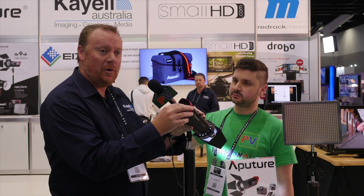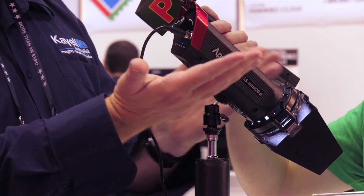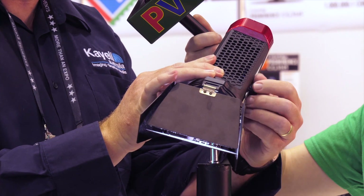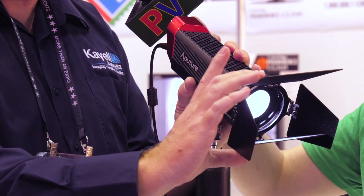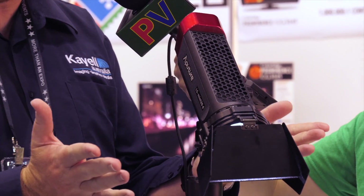The units have a spot and flood mechanism on the back here. We can rack it all the way out to 80 degrees and bring it all the way back into 20 degrees. To control the actual power intensity, that's on the other side here. On the front of the unit, we've got these really handy barn doors that we can shape the light with, and a filter accessory slot for 4x4 filters where you can get creative and use these as an accent light.